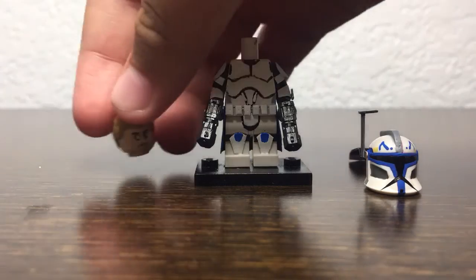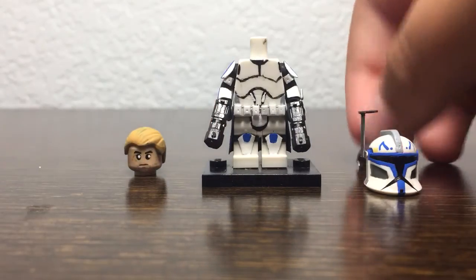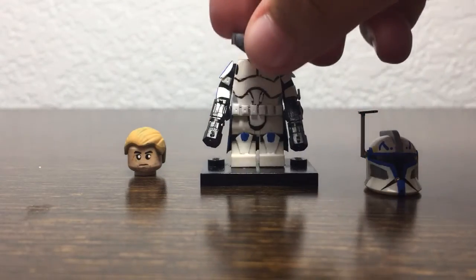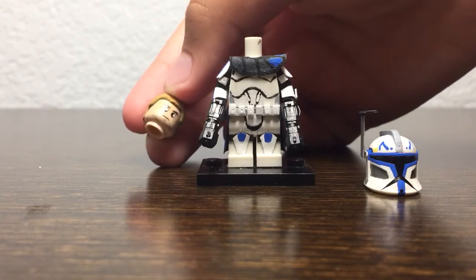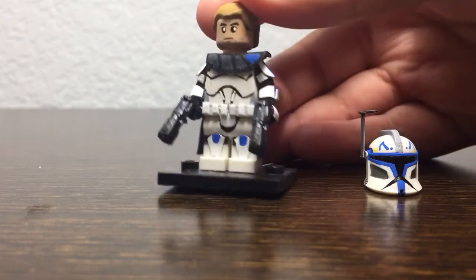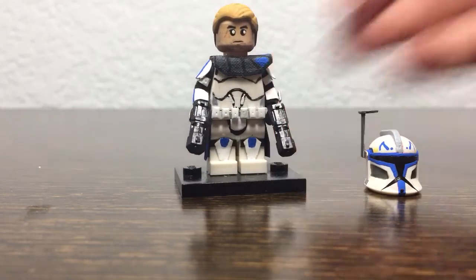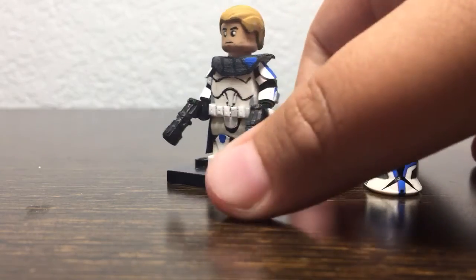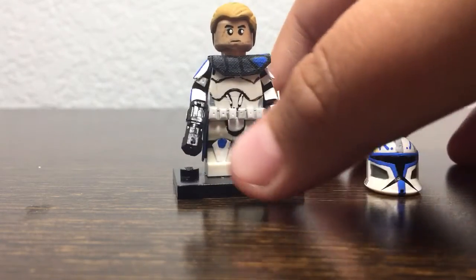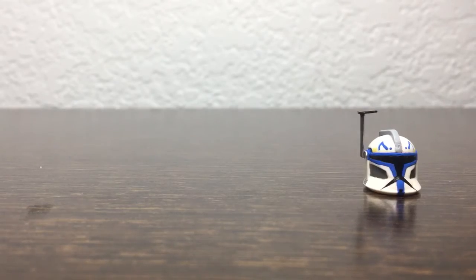The head I used for this minifigure is a Chariot Emway head. I was low on heads and thought it would look good, so I painted on a beard and painted the black and white for the eyes. Then I painted the hair this color, which I think looks very good.